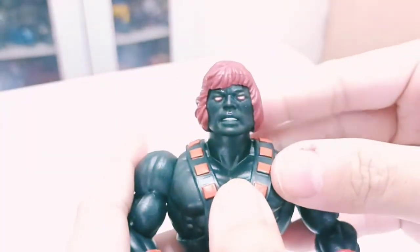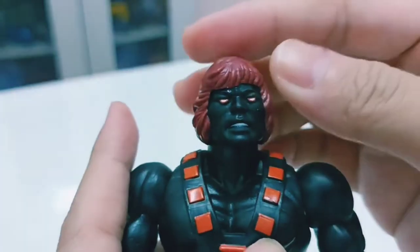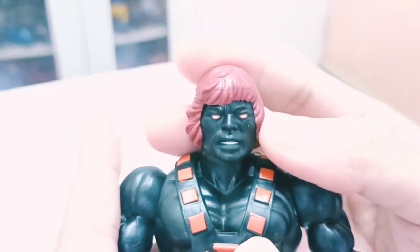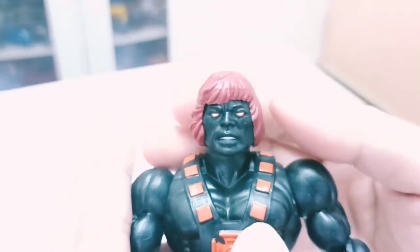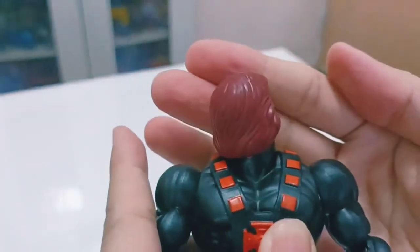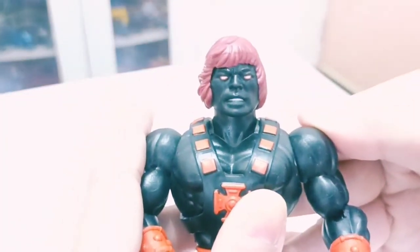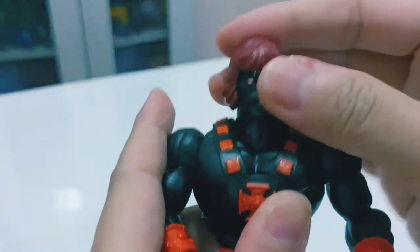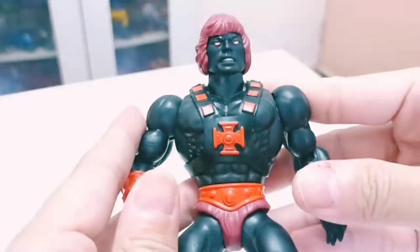Here's Anti-Eternian He-Man's face up close — this is the Origins head sculpt, which looks quite menacing. His pupils are white on one side and orange on the other. This appears to be the original head from the initial release. You can rotate his head 360 degrees, and unlike the Battle Armor He-Man and Flying Fish He-Man whose heads are a bit wobbly, this one is tight.